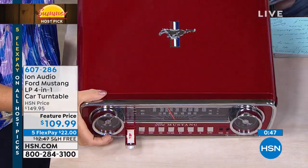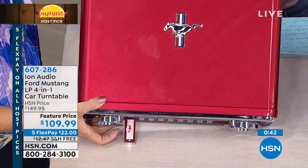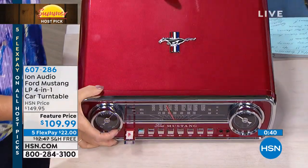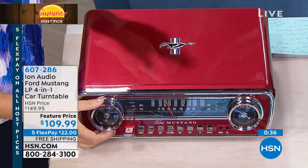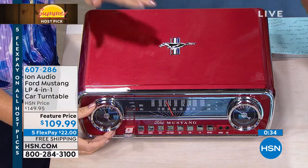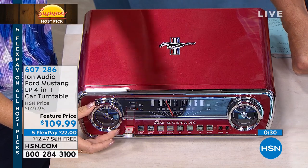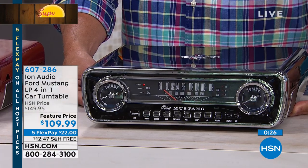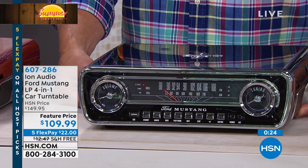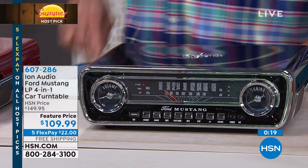Which color would you get? I would absolutely get the red. I feel like I would get a speeding ticket owning this red. The black looked really good in my house — I love the black. But I'm a little partial to the red. They both look really fast. This reminds me of a convertible with the top dropped and a little wind through the hair.